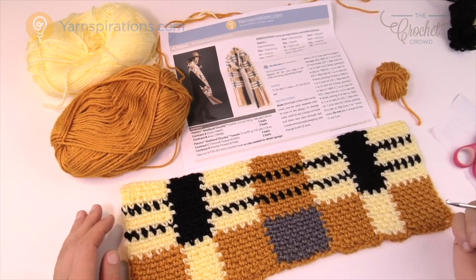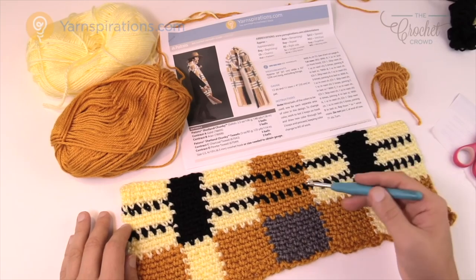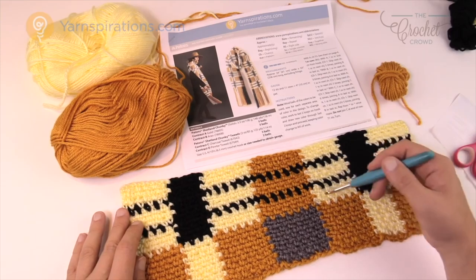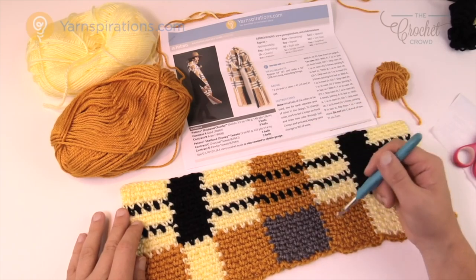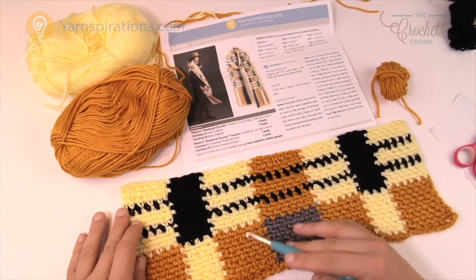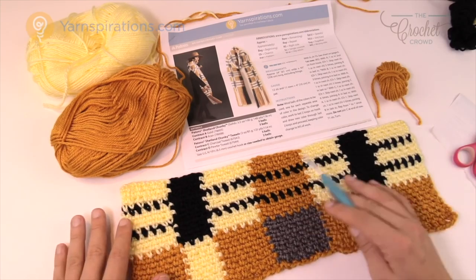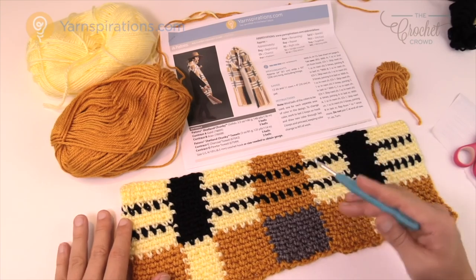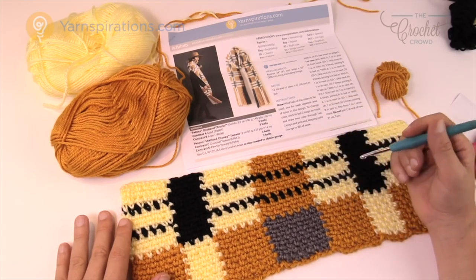The basic gist of tartan is it's very much like graphgan work, where you have to change colors in order to create the picture that is in the graph — but here it's using blocks instead. So instead of a fancy picture it's really just about blocks and rectangles, and because of the way you're dropping and adding colors it makes it very unique. You can use any color you wish, and you need a total of four colors to make it work.